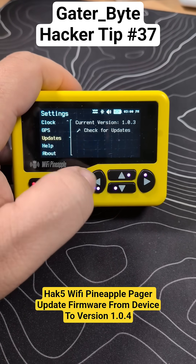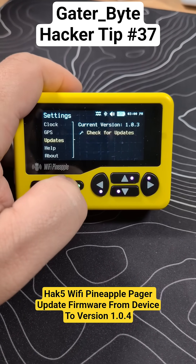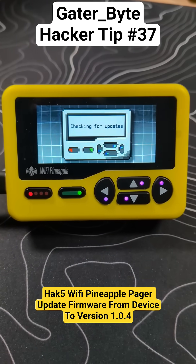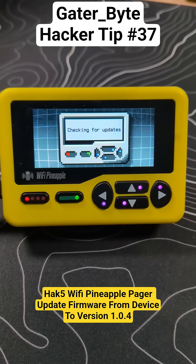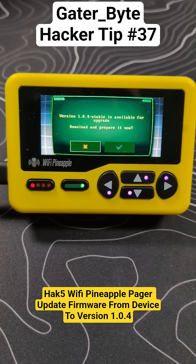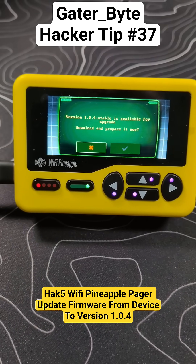System — we're going to go down to updates. Hit the green button, check for updates. This is plugged in currently. It says that there's a new version: 1.0.4, stable.